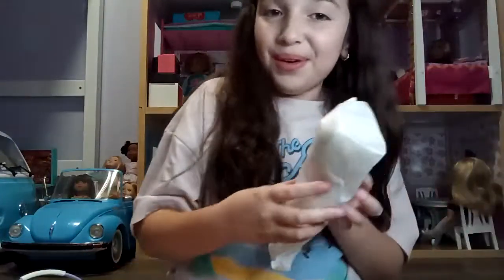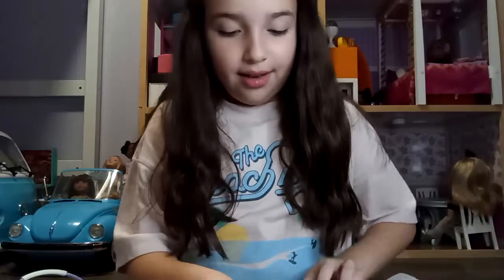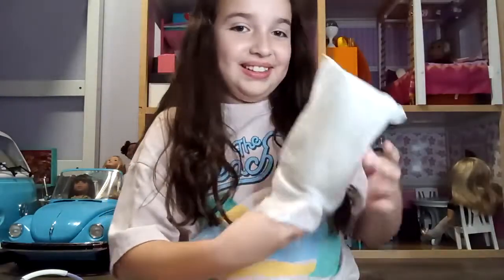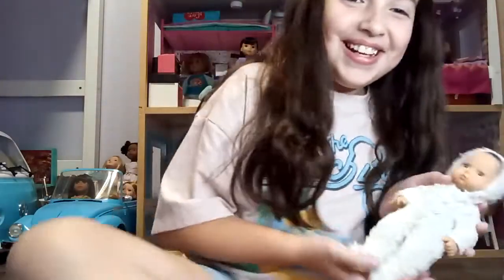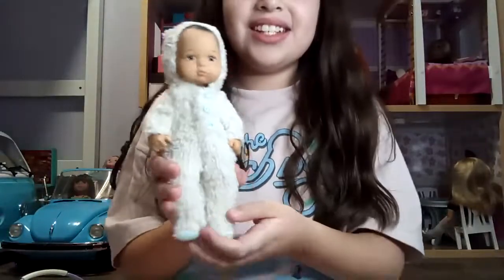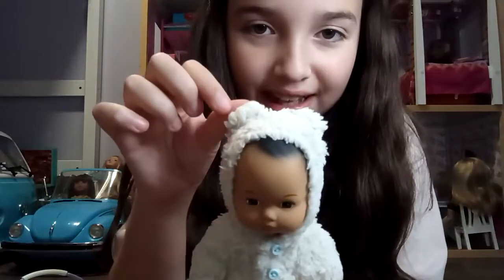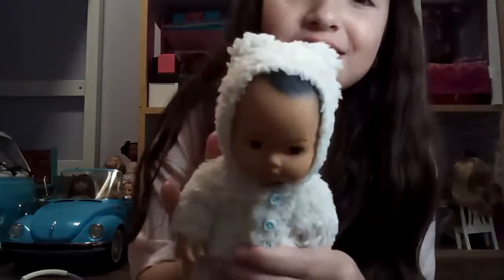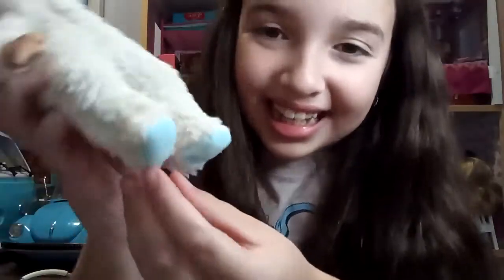And now we will open Blix! I'm going to try to be very gentle. Oh my gosh — look at him! Look at his little onesie — I think it's almost like a polar bear, it has little ears on the top. It's so soft and I love the little touch of baby blue buttons and his little feet.